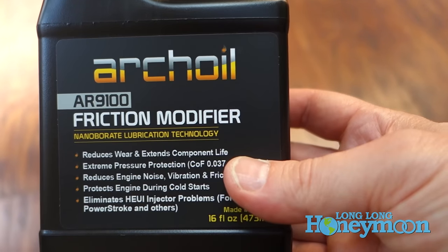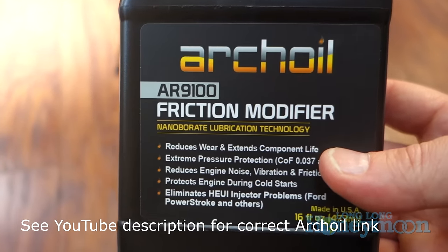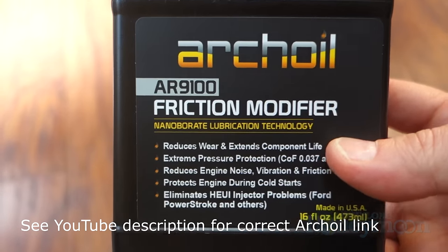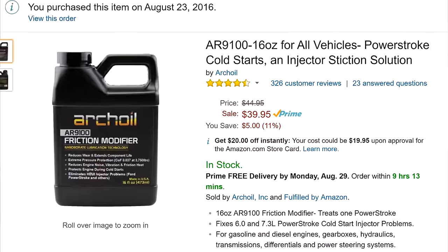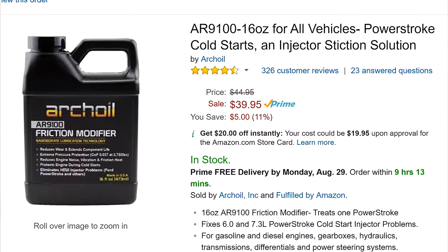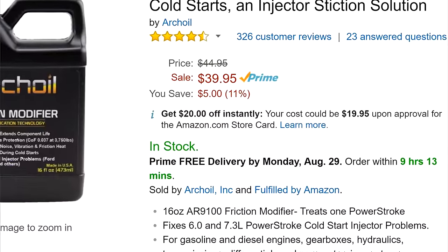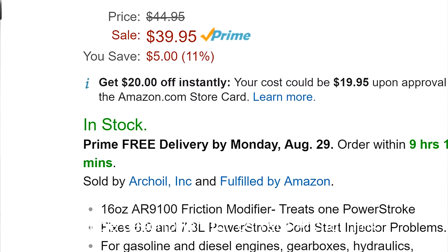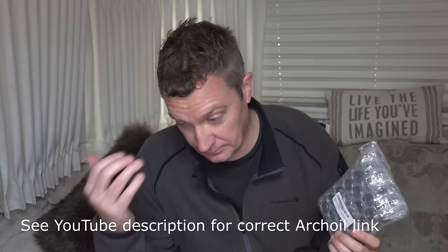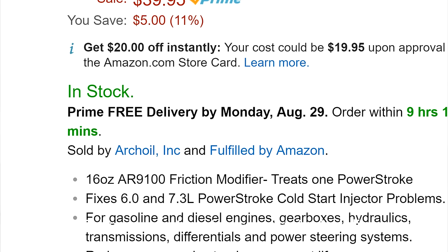It was about a year ago that I found this stuff called Arch Oil. Arch Oil is a friction modifier that you actually add to the engine oil. I buy it through Amazon, but I buy it from Arch Oil, Inc. Recently there have been some rumors online of counterfeit product circulating in the market. I have no idea if these are true, but I think to be safe — since a lot of these petroleum products could be easily counterfeited — it's important that you buy your Arch Oil from Arch Oil, Inc. You can do that on Amazon.